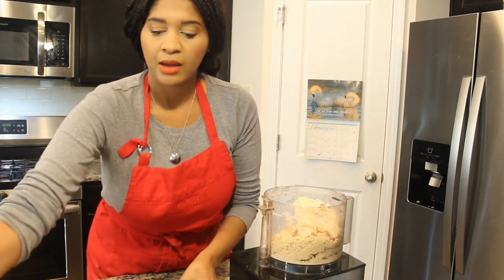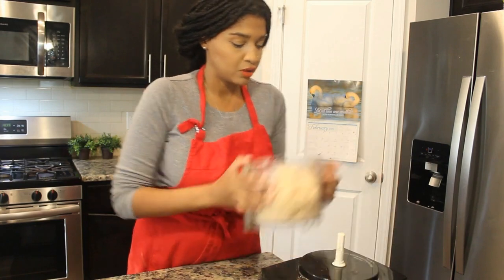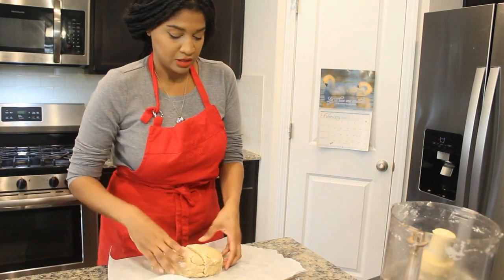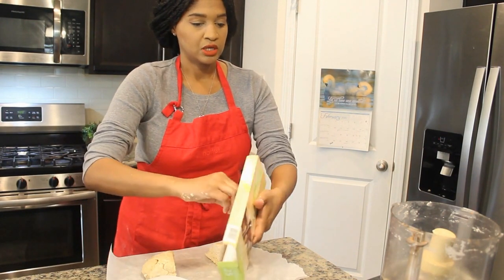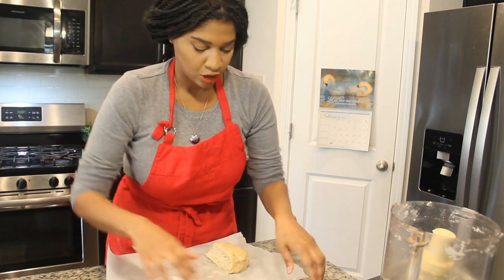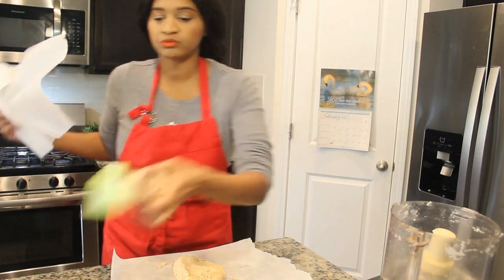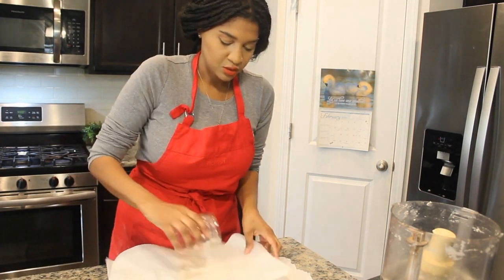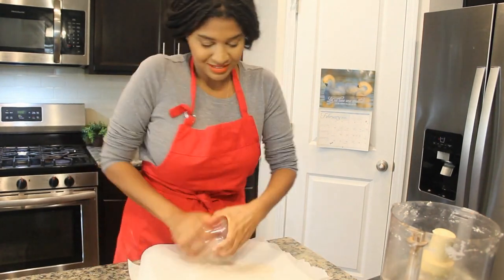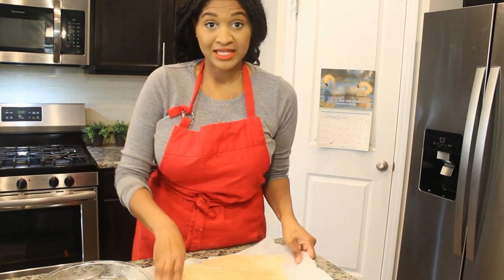So now we want to roll it out. I'm going to roll one out to put in the pan and put it in the fridge, then keep the other one in the fridge as well. I've got it compact and I'm going to cut it in half — it might be a little bigger on one side, but that's okay. I'll set aside one piece, wrap it in plastic wrap and put it in the fridge, then roll out the other one to put into the pie pan.